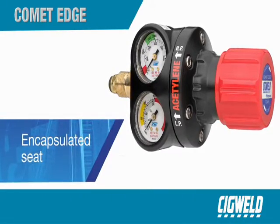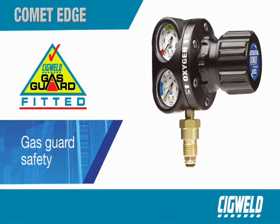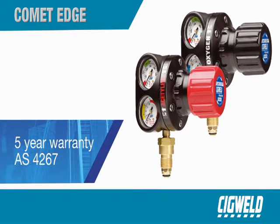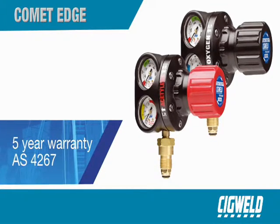In addition to the robust gauge guard, the Comet Edge boasts an encapsulated seat for precise pressure and flow control, colour-coded pressure gauges and control knobs, a gas guard safety device, and most importantly, the reassurance of quality through a 5-year warranty and compliance with AS4267.